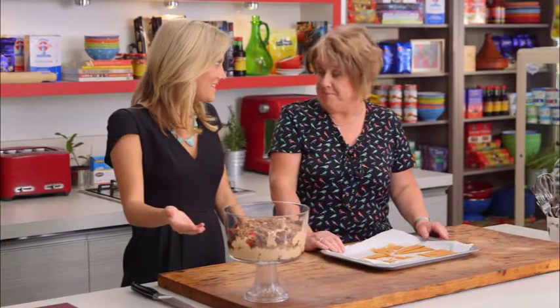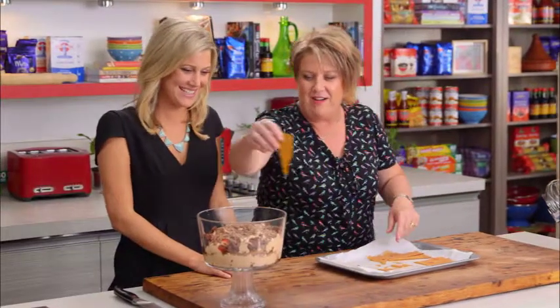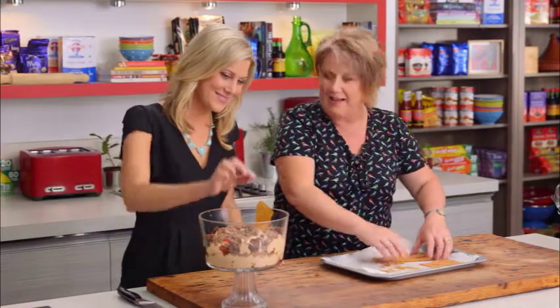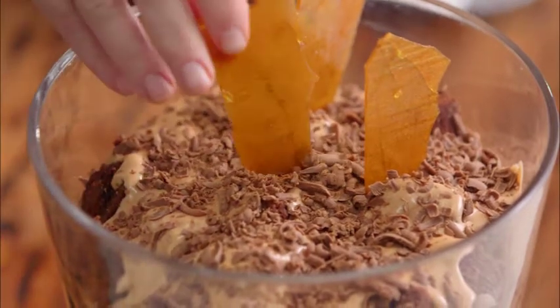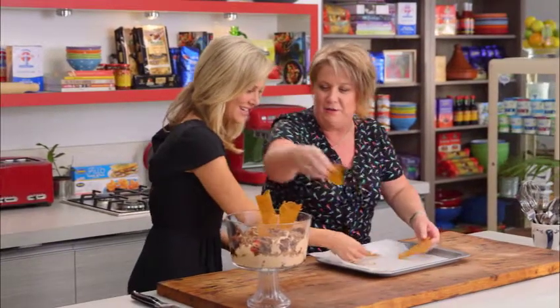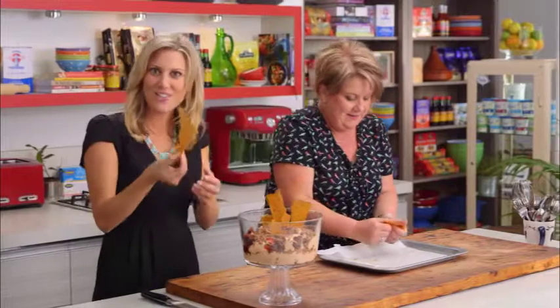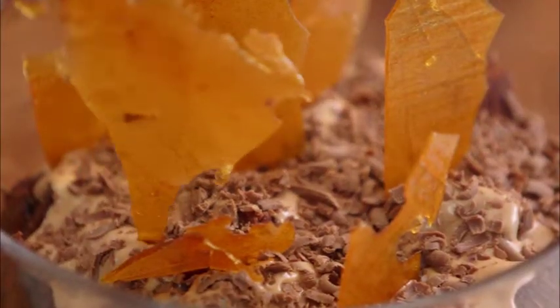Now for the pièce de résistance — the cream topping. It's a bit of an 80s flashback but I love how big and full-on it looks. For a family gathering everyone will just go 'wow, look how amazing that looks.' Of course be careful when making toffee at home, but it's very easy — just pour it straight onto baking paper and you get these perfect shards to go straight in.